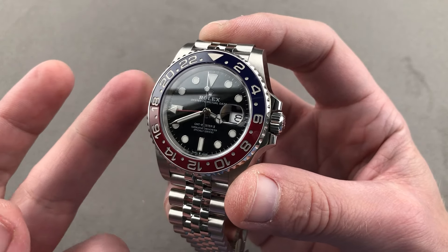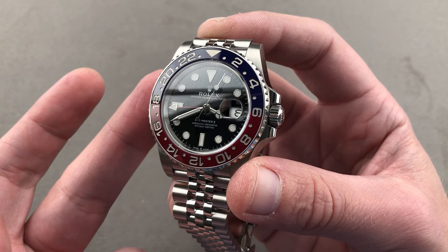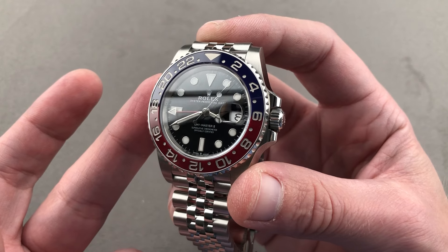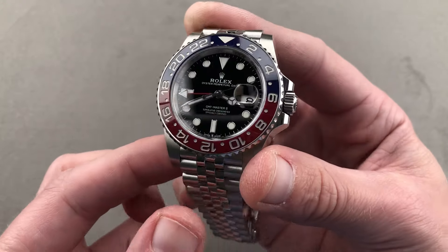Today we're discussing what must have been the hit watch of 2018. Launched at Baselworld, this is the latest generation Rolex Oyster Perpetual GMT Master II, reference 126710BLRO, the Pepsi Jubilee.